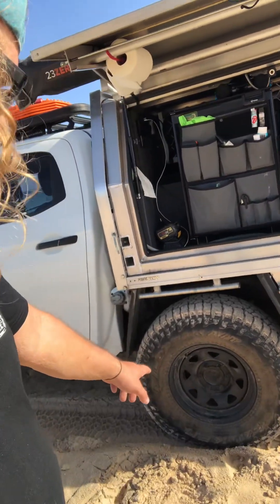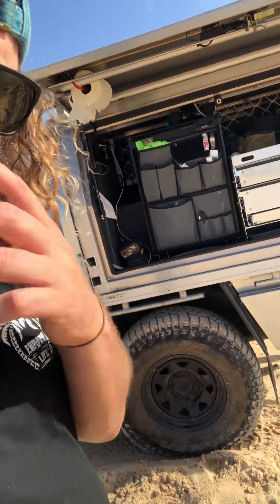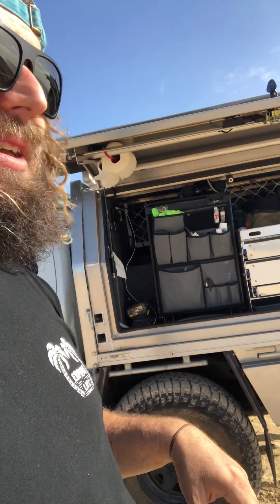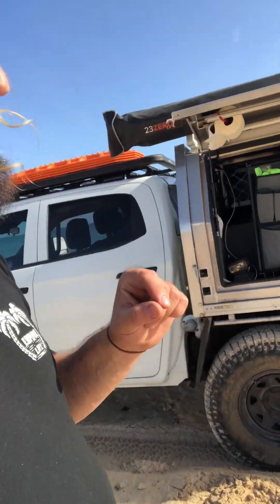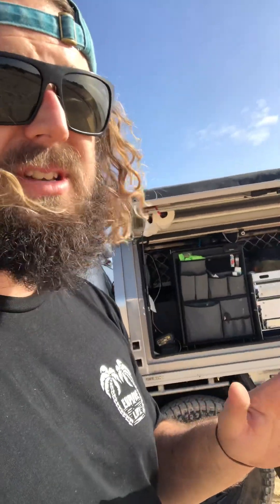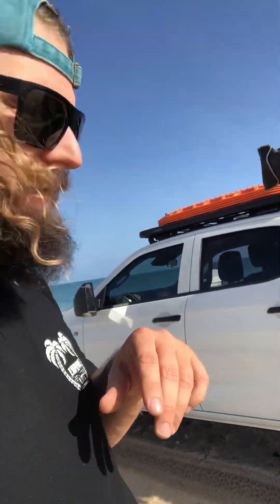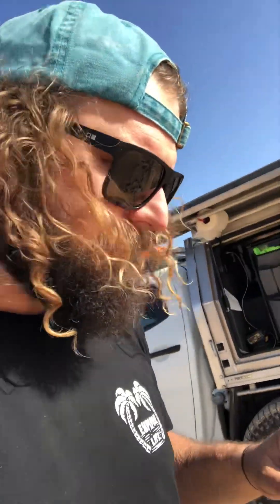For tires I've got the Wild Peak all-terrain with three-ply sidewalls. The reason for that is limestone country in WA is renowned for doing sidewalls. So yeah, get thick sidewalls. There are all sorts of good tires out there, but just get the thick sidewalls. I've had tires blow out on camp trailers before and it's not fun.